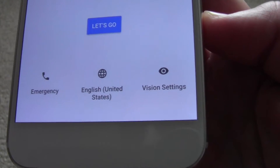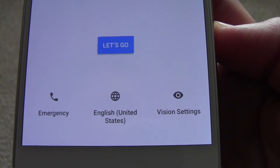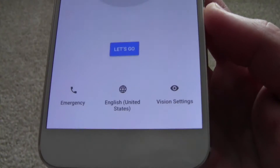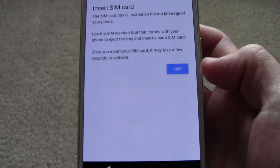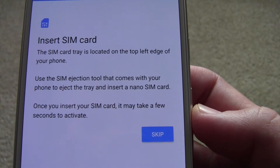When it initially comes up, it has your settings here — vision settings, your language settings which you can set. You can always change it; it should come with your default settings depending on where you're ordering it from. So then you're going to want to hit 'Let's go,' and then here it says insert SIM card and tells you where it is.